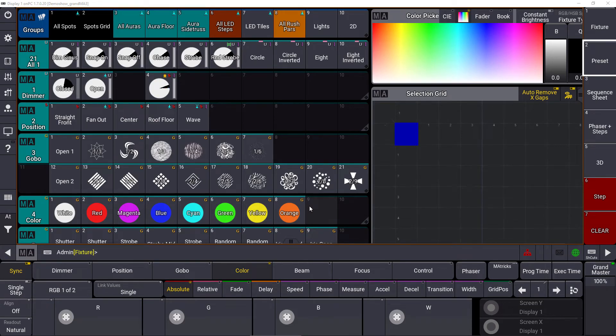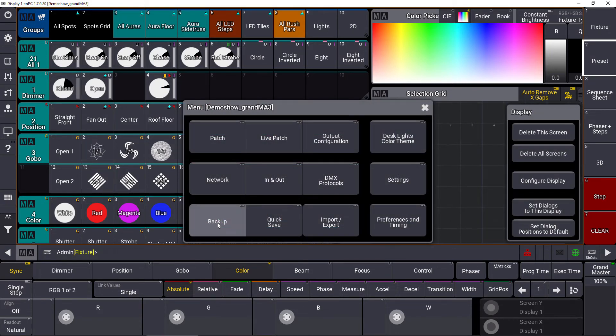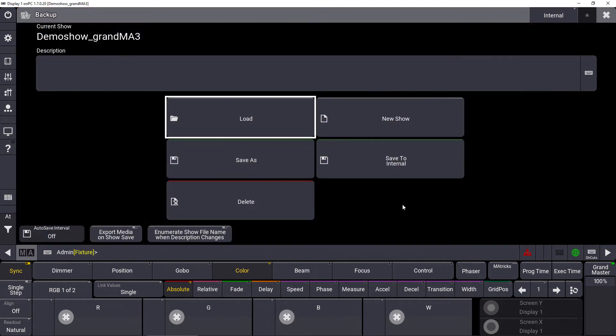Reworking of menus sounds boring — not in this case and not in GrandMA3 version 1.7. First of all, we reworked the backup menu. Let's have a look at the menu and choose backup. You can see the backup menu now got a full screen menu, so it's easier to navigate. It has a better structure and a better overview for the user.